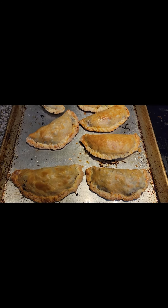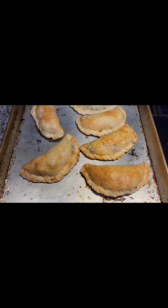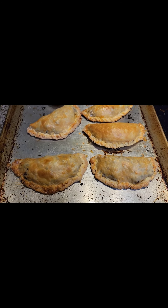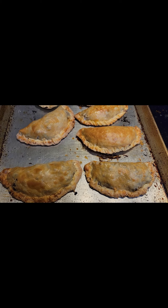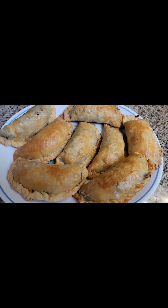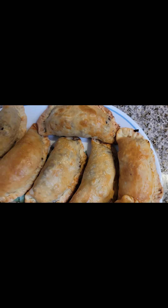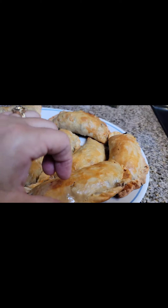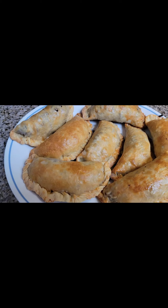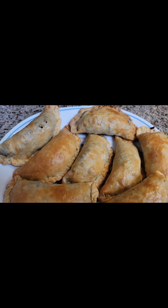Here is the finished product — empanadas! They look amazing. I'm going to dish these out — we're just going to have them as a snack, it's like three o'clock in the afternoon. I'll show you what's inside and what they taste like. Looks really good, right? All came out so good and perfect on the bottom. See, they're not big — they're just hand size, a little bit less than hand size. Perfect for snacks.